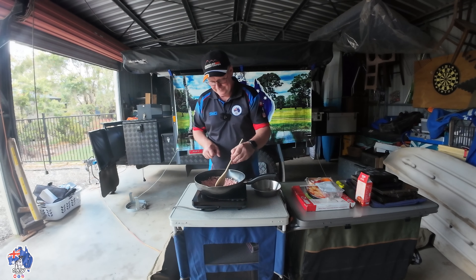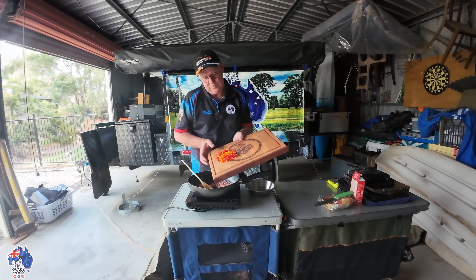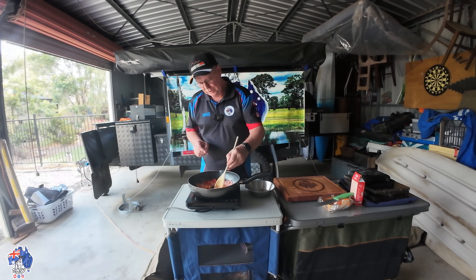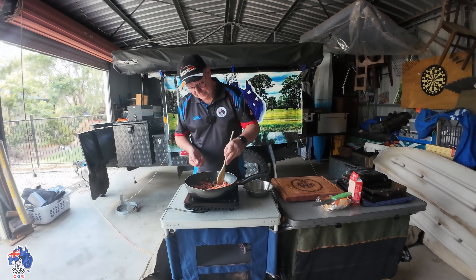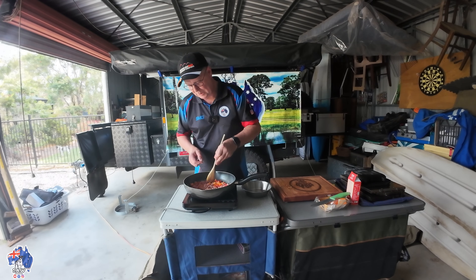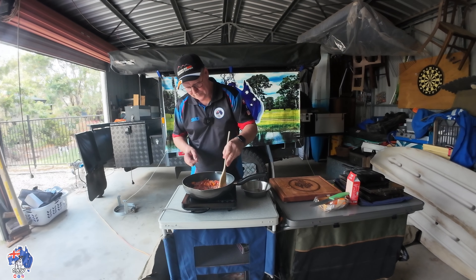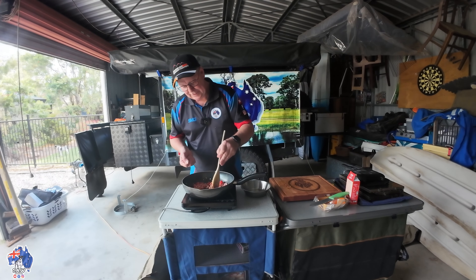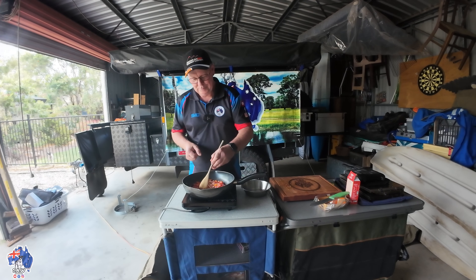Getting everything prepared first is key with these pizzas — try and get everything done. Then it's just a matter of getting the Winterwell set up, getting the hot plate up to temperature, and getting the pizzas cooked and served up. If you've got all the ingredients pretty well cooked, then all you're basically doing is reheating the pizza and melting the cheese or whatever other toppings you've got on it.